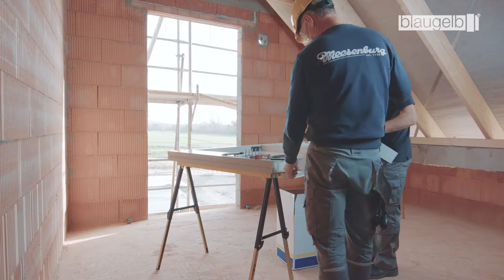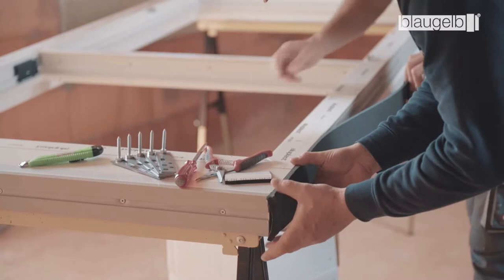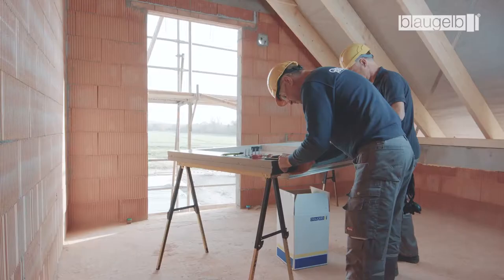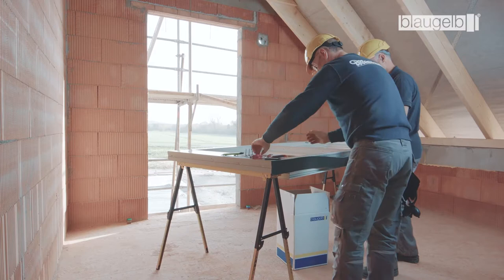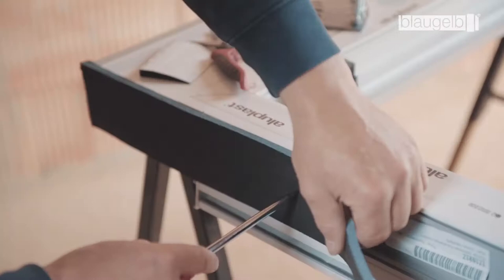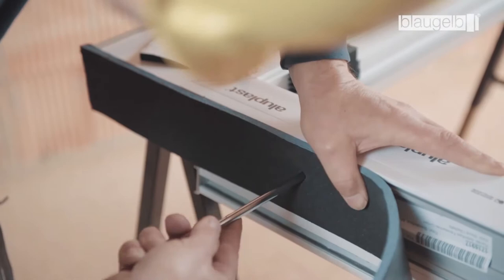With wood and wood-metal windows, a minimum screw-in depth of 30 mm must be guaranteed. The Blaugelb Multifunctional Tape TRIO SDL 600 is attached to the three surrounding sides of the window profile. It should be noted that the first few centimeters of the tape must not be used. When attaching the tape, make the holes for the Protect using an awl or hollow punch.